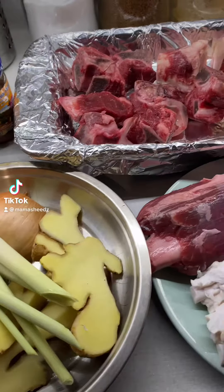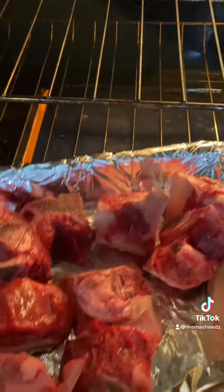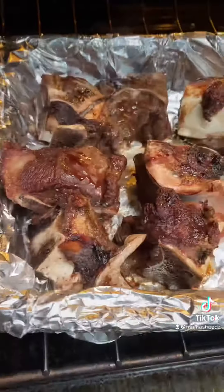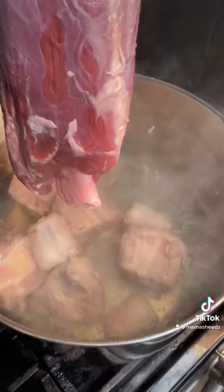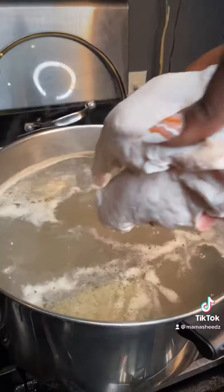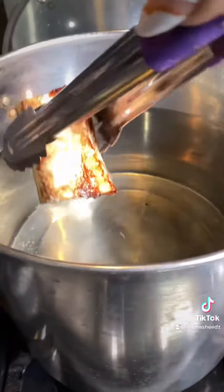Let's make some beef pho. There are some new ingredients I've added to my recipe and I will point those out once we see them. First I roasted off my bones — I wanted a dark stock. Then I went ahead and boiled my meat to boil off the impurities. Once I boiled off the impurities, I got a really big pot of cold water and added my bones and my meat into it.